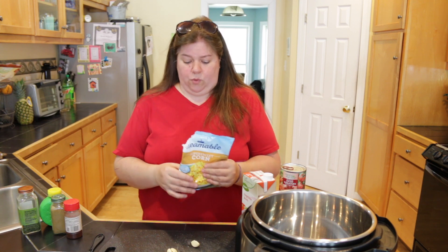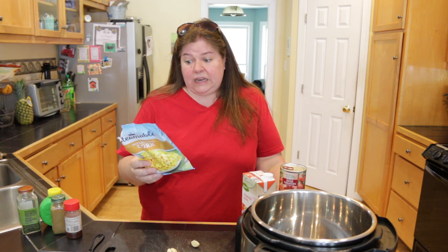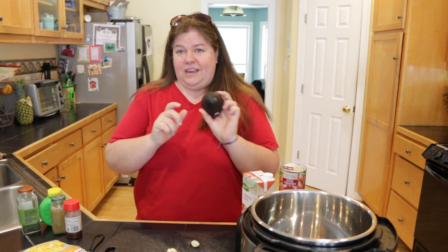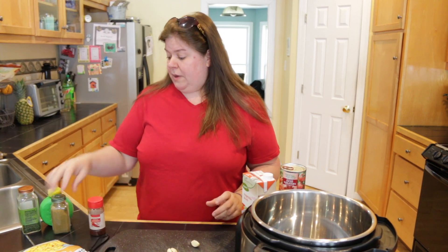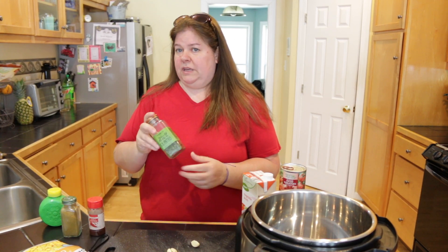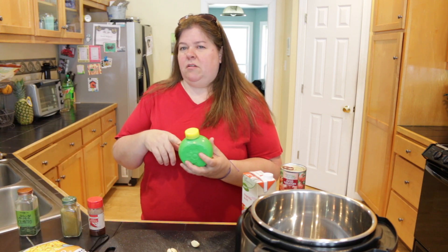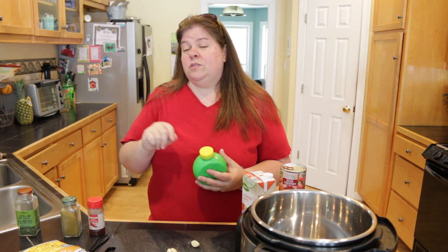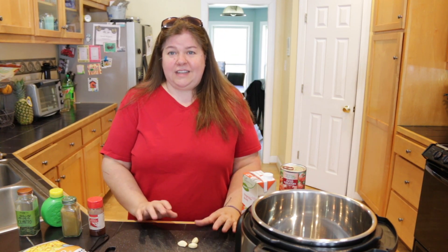You'll need about a cup and a half of corn — I usually use frozen corn. If you like avocado, have one on hand as well, though it's optional. For the spices, we're going to use a teaspoon of chili powder, a teaspoon of cumin, and about a couple tablespoons of dried cilantro — fresh cilantro is even better if you can get it. We'll also use about a tablespoon of lime juice, or just squeeze a whole lime. And we're going to use three garlic cloves.